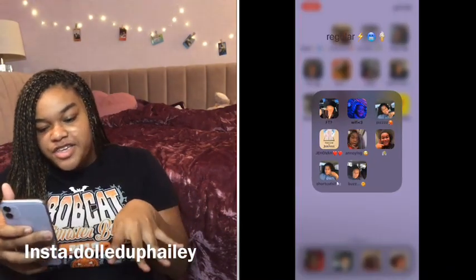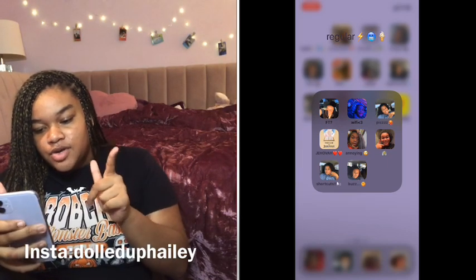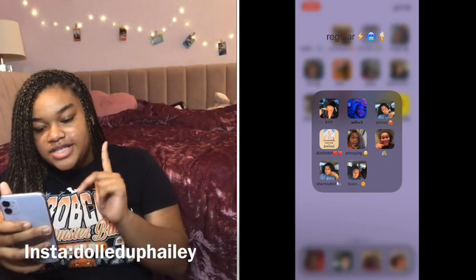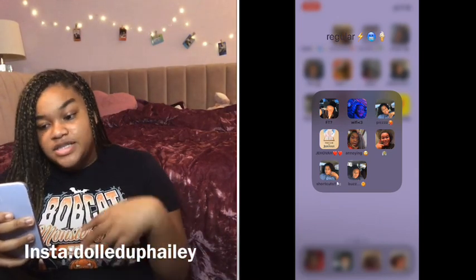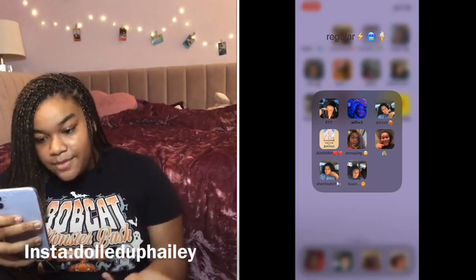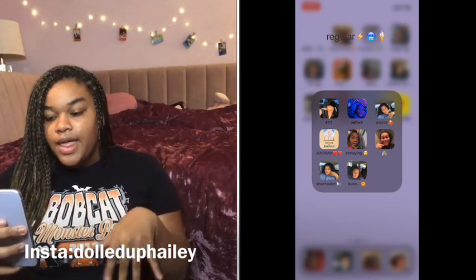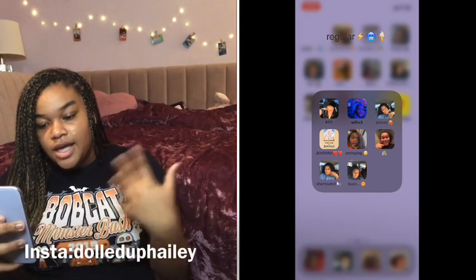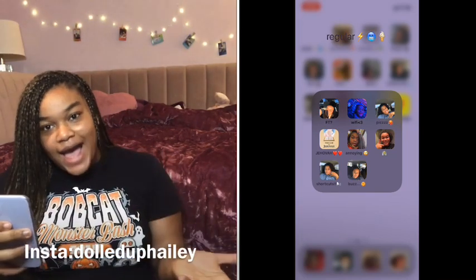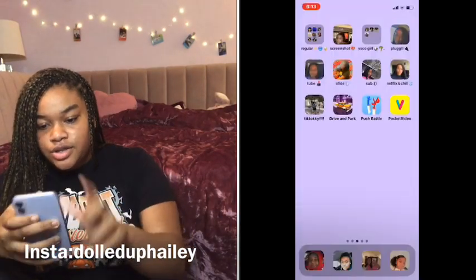So this is all my regular stuff I use. I have FT, Wi-Fi, Pics, Jehovah, Annoying, Bank, Shortcuts, and Buzz. FT is FaceTime, Wi-Fi is Safari, Pics is Photos, Jehovah is the Bible app, Annoying is my clock because it's so annoying in the morning. Bank is self-explanatory, Shortcuts is the app, and Buzz is text messages.